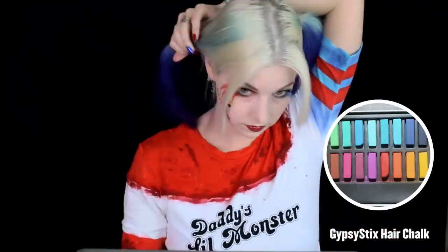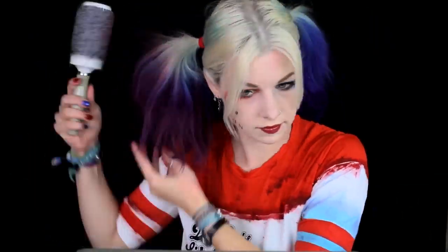Throw up your hair in those signature Harley high ponytails. Now, I actually have hair dyed similar to Harley's on one side, so I used hair chalk to make the other side a red-pink color. You can use hair chalk on your own hair or a wig as well.